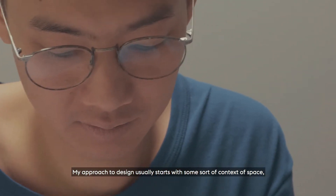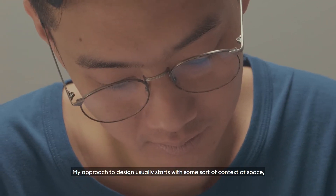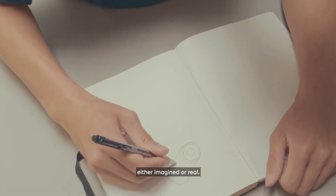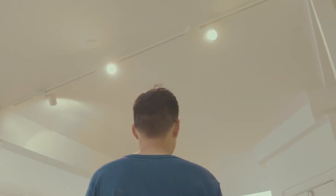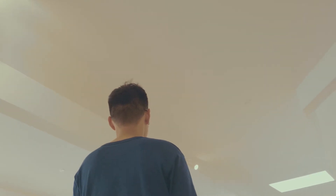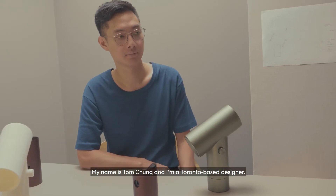My approach to design usually starts with some sort of context of space, either imagined or real. My name is Tom Chung and I'm a Toronto-based designer.